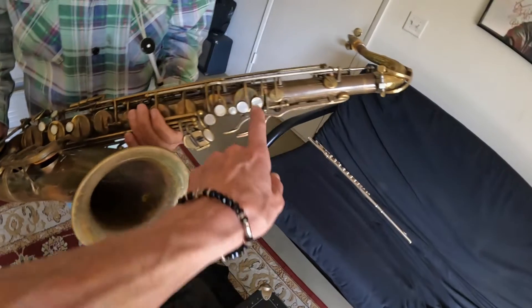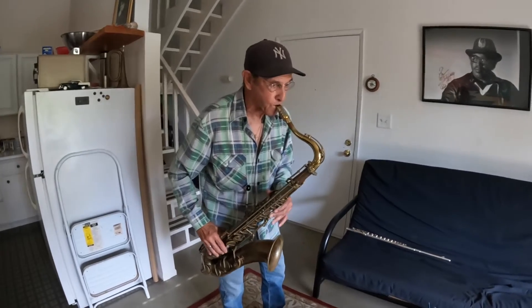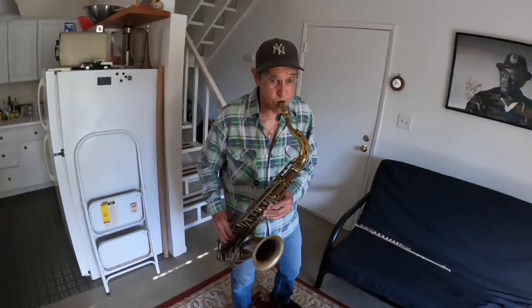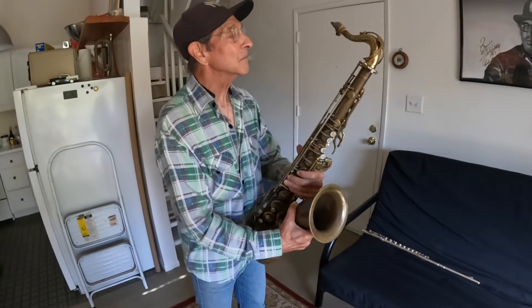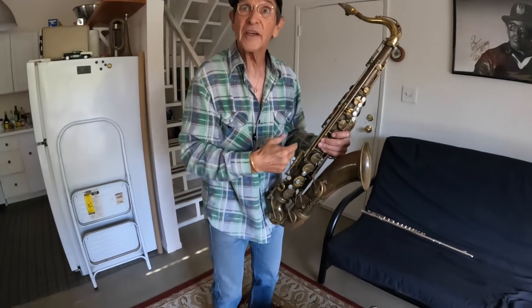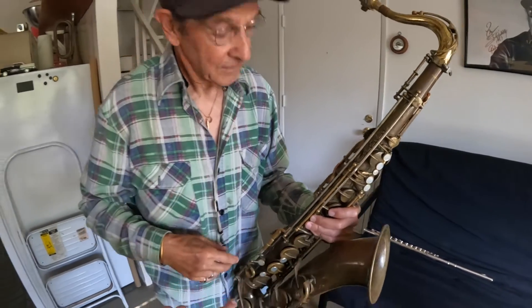That's stunning. So how does this compare to the harmonica? The only thing similar from a saxophone to a harmonica is the reed. The harmonica has 20 reeds; this has one reed. The reed makes noise, and you change the length of the column of air to get different tones. So these buttons shorten and lengthen the air.